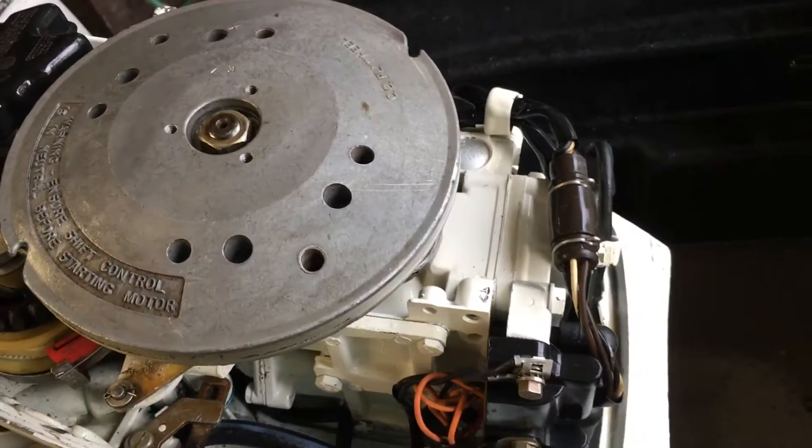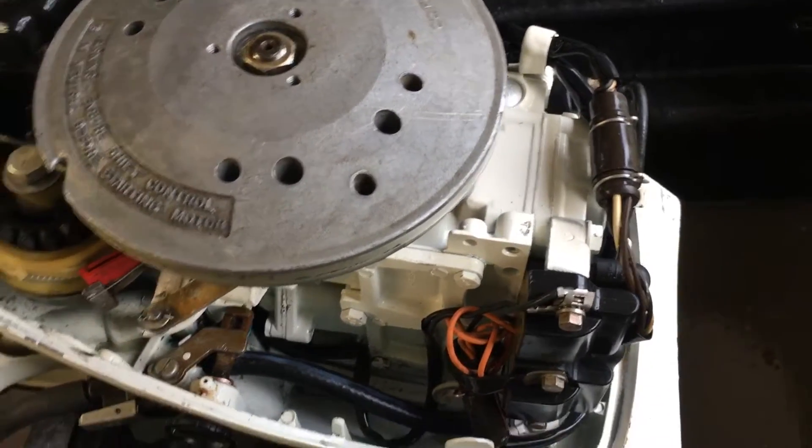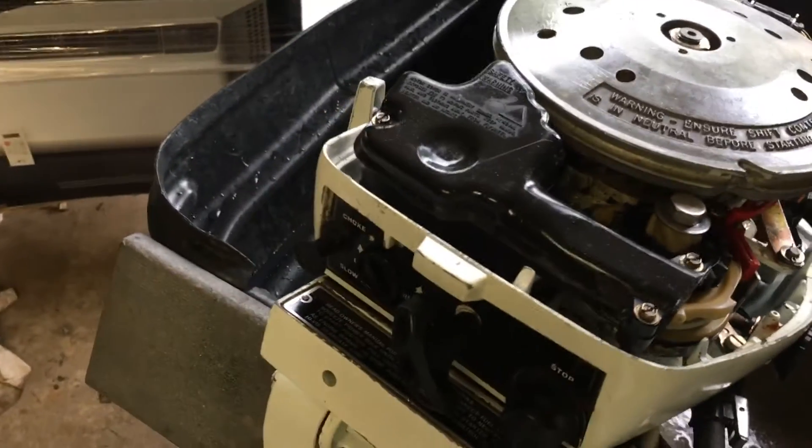Obviously the condition tune-up — we pulled the flywheel. New plugs of course. Actually looking at this it helps to remind me what all we've done here.